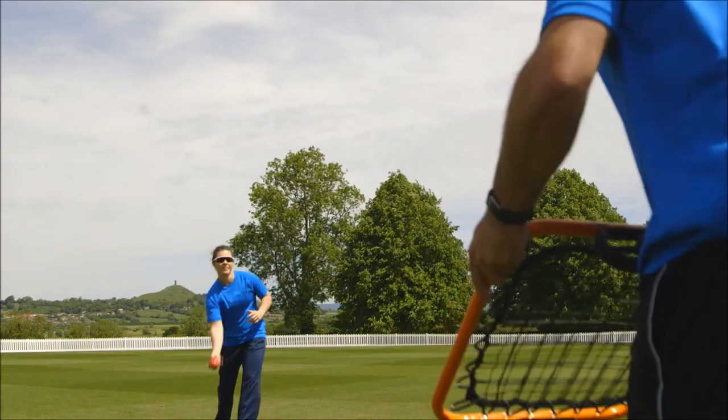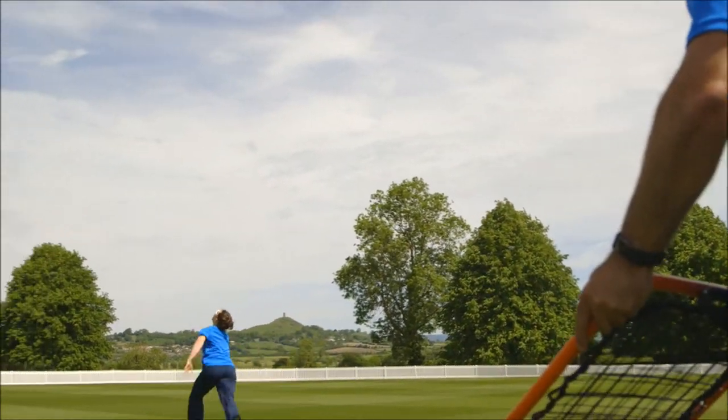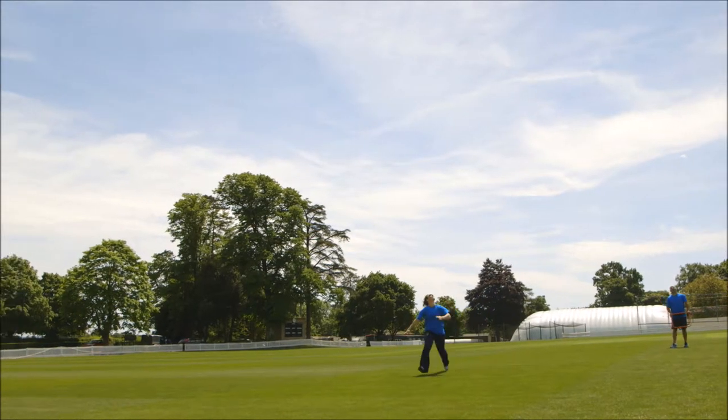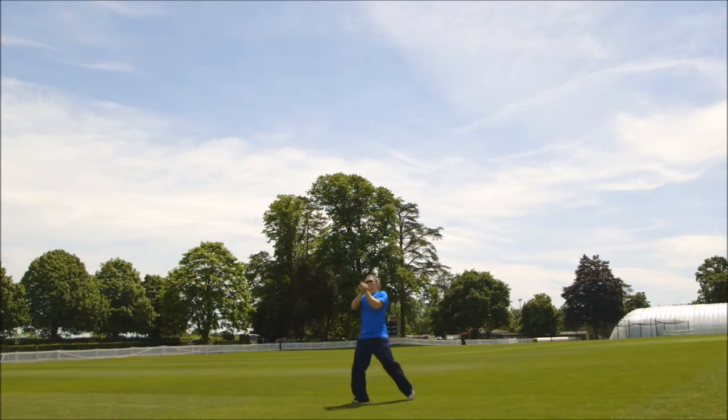Secondly, if we can catch the ball as close to us as possible, that gives us better control. That said, as we saw with one of the catches where she dived full length, some people prefer the ball to be further away from them. But the key thing is to get that early turn, get that early vision on the ball, and then you can go into the right space and take the catch.